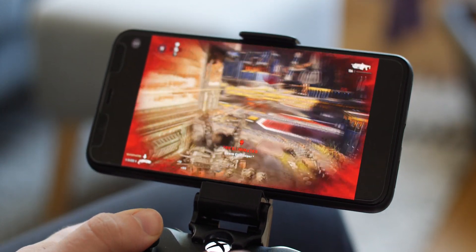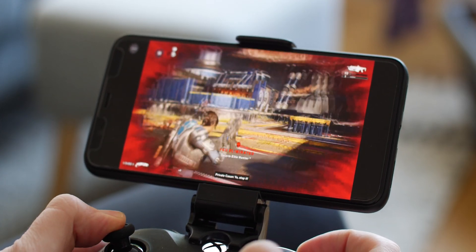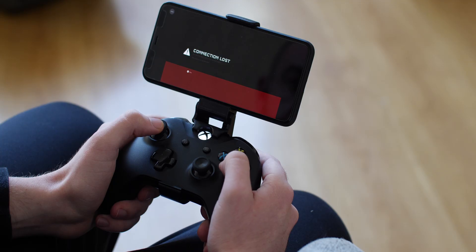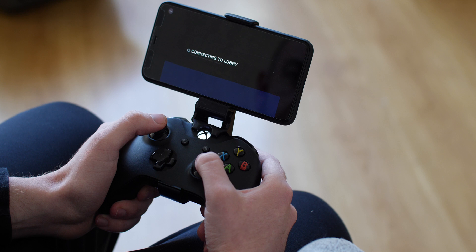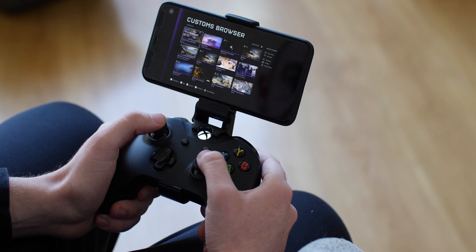I played some Gears of War 5 and the connection was superb — it was smooth, the frame rate didn't appear to drop below 30, and it was an exceptional experience. I did have more problems with Halo though, as it would often not let me join matches and matchmaking had issues. In some game modes, tiny snippets occurred where my controller movements would be missed or wouldn't register at all, which really whips you out of the immersion.